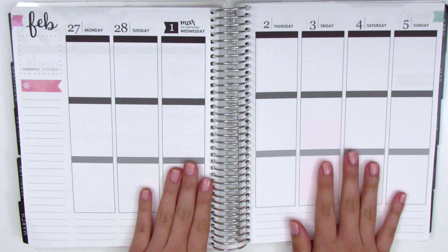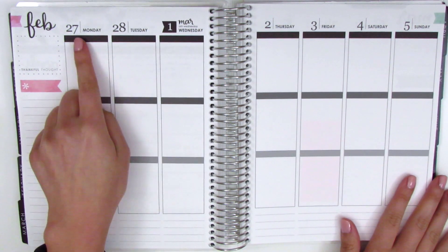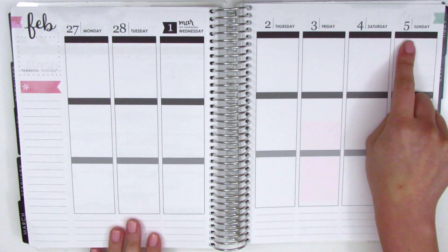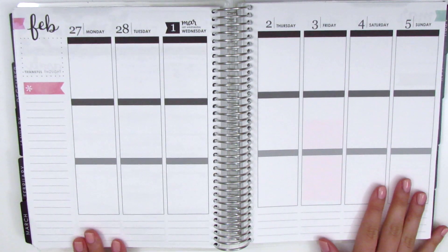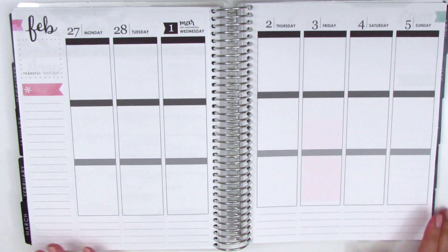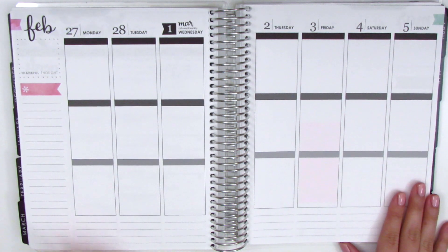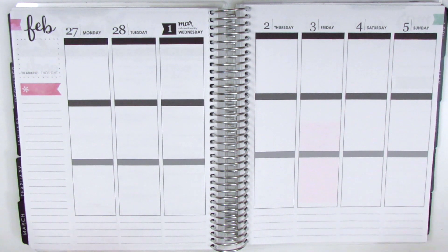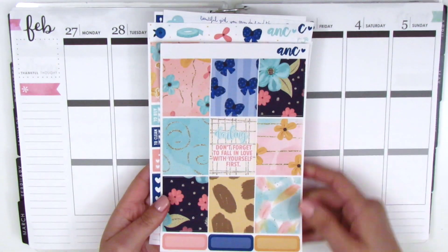Hi everyone, this is Sherry from Planning Peep, and welcome back to my channel. This week I'm doing a plan with me for February 27th through March 5th, so this is a week where we're transitioning into March. That's super exciting because it just reminds me that spring and summer are just around the corner, and I love spring and summer — they're my favorite months, especially summer because I have a long break and get to travel.